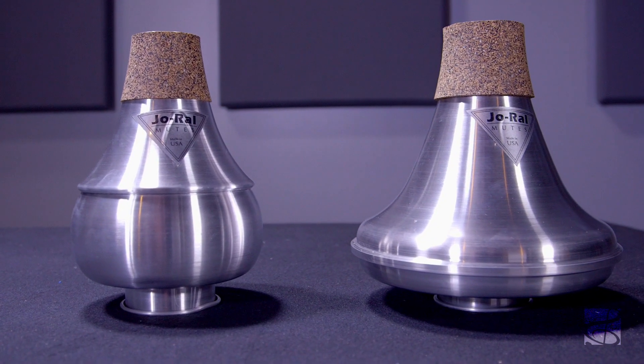These mutes are entirely hand spun aluminum. Aluminum is the best material to use because it produces a bright sound, and the spinning process ensures consistency in sound and fit.